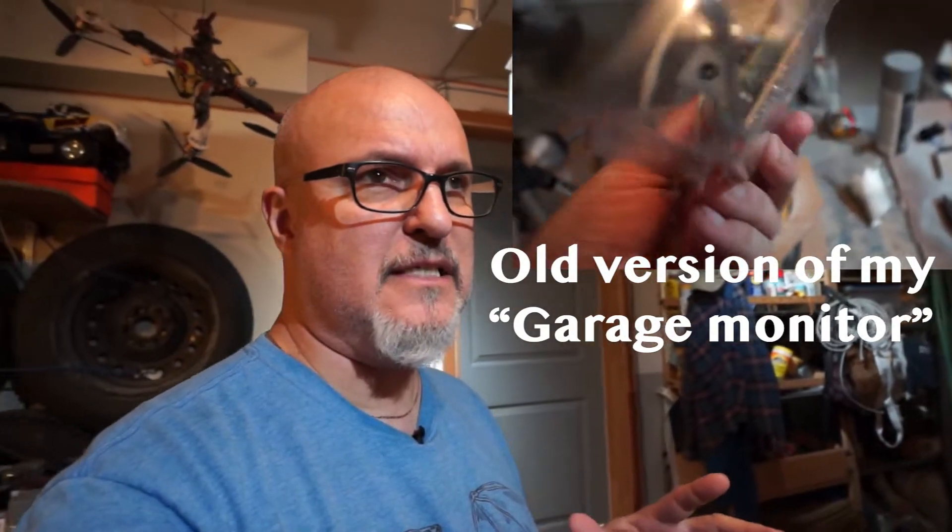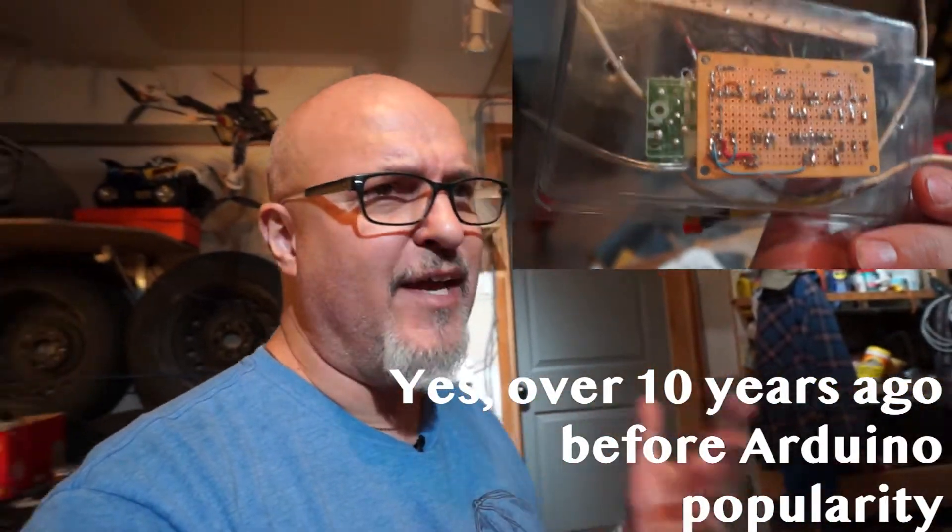Hello and welcome to my channel. Today I want to talk about my garage project. This project has been on my bench for at least two to four years. The version you see on screen was built around 10 to 12 years ago, way before Arduino became popular. It was in my garage for many years working properly — until last night it was still up and running, except for the switches on the metal rail, which stopped working properly over time.